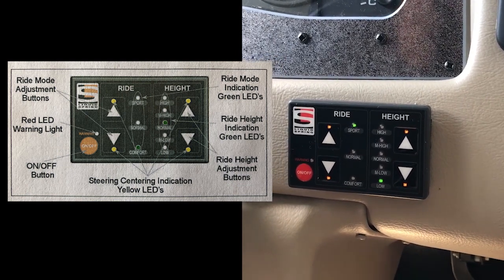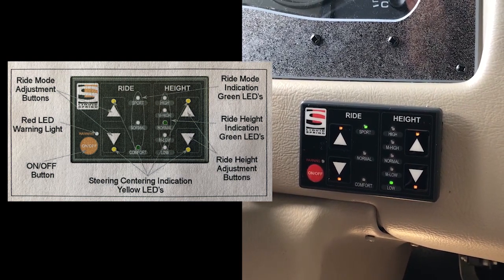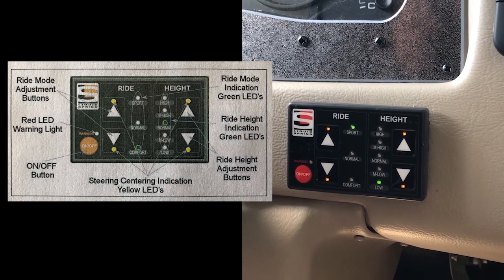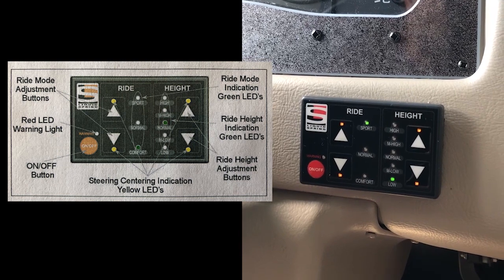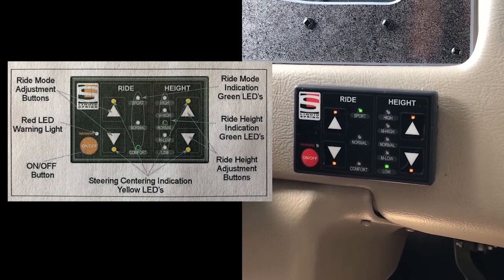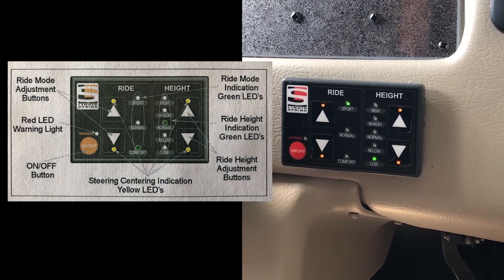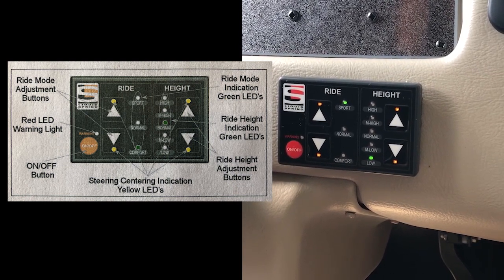Height adjustment can only be done at speeds under 15 miles per hour. So if you left the system in low or high and started to drive, as soon as you hit 15 miles per hour you'll see that light jump to normal and the system will put you at normal ride height for center of gravity and driver control. High is a good option when you go into a steep incline at a gas station — it'll help keep the back end from dragging. Low can help when hooking up a trailer. You're also going to use low prior to using your leveling jacks.